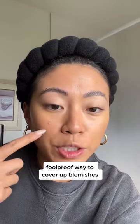I have the most annoying blemish right here, and I'm going to show you how I cover it up. This is one of the best concealers ever — the Makeup Forever HD Concealer.